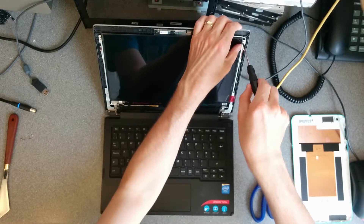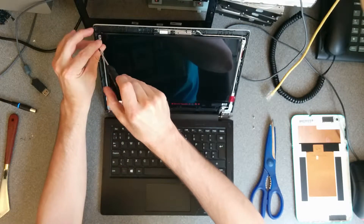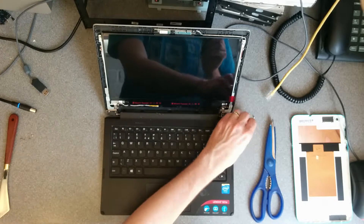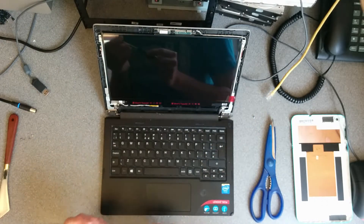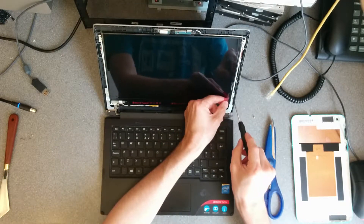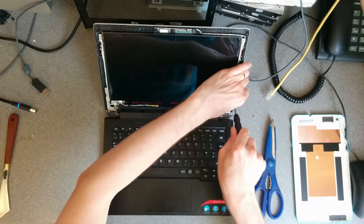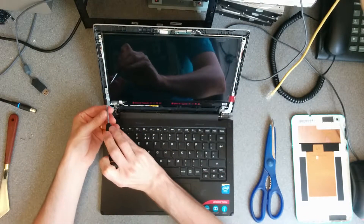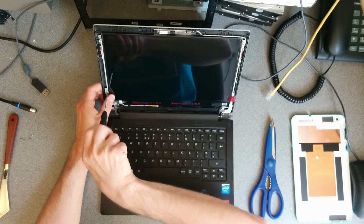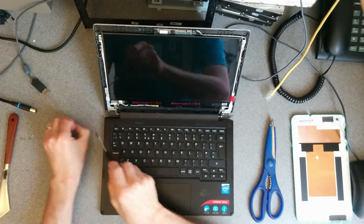It's got two pins which it sits on at the top there, and then we should be good to screw it back together. Once again with the screws at the bottom, I screwed them back in to safe keeping.